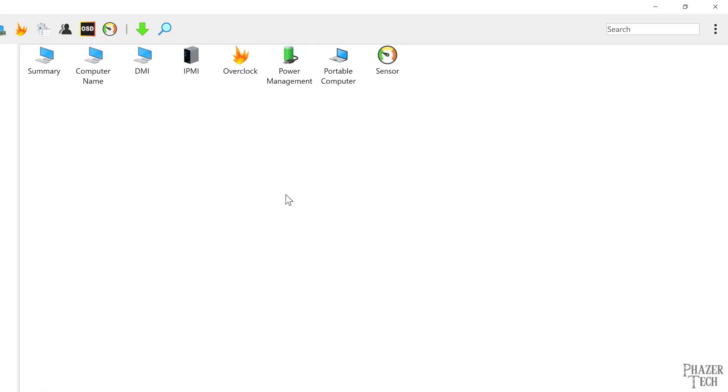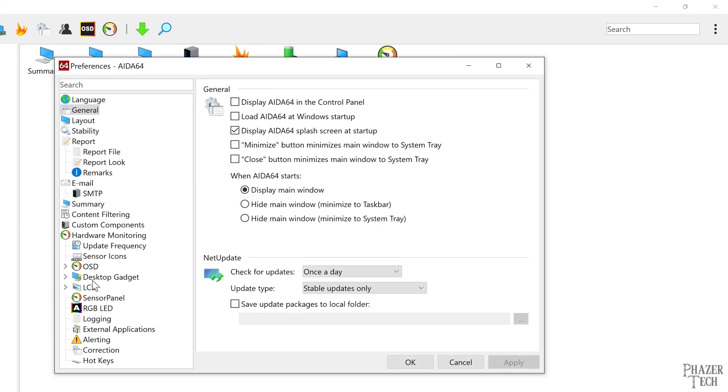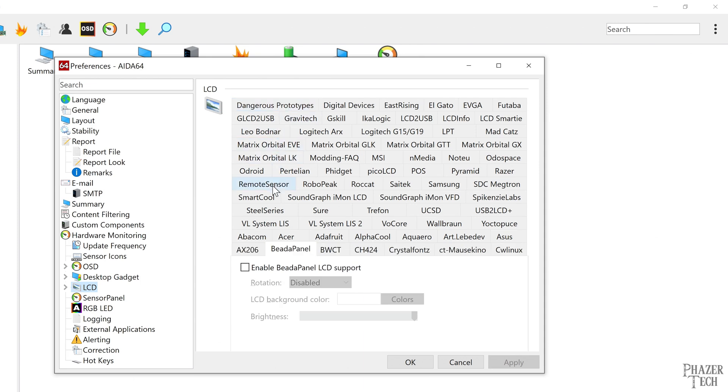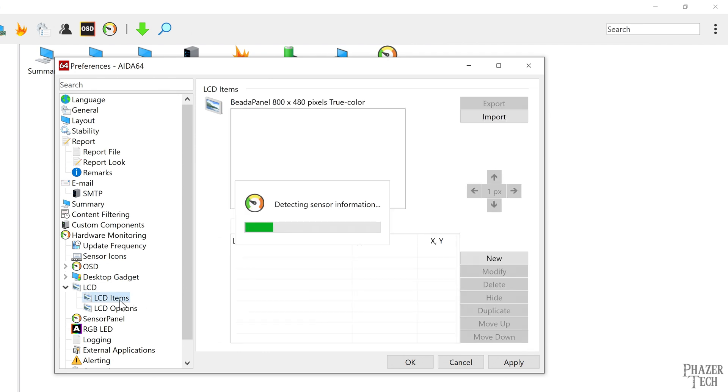The Beta Panel is compatible with AIDA64, and configuring it is super easy. All you need to do is connect it to your PC, go to AIDA64's preferences, go down to the LCD section, search for Beta Panel from the list, and then check this box to enable Beta Panel support. Now click on LCD items where you can customize and create your own theme, or import one that you downloaded online.